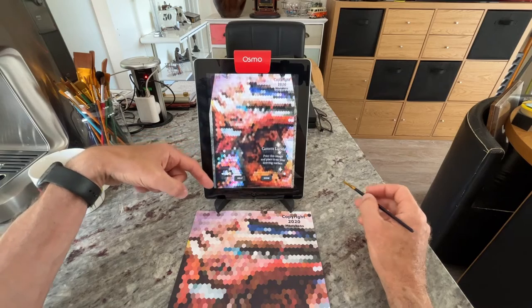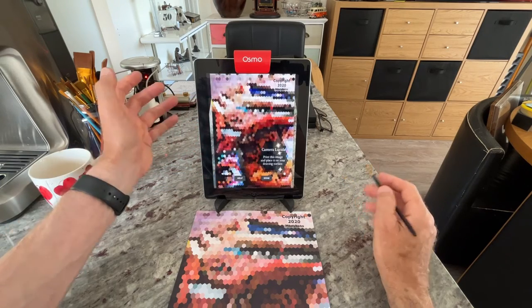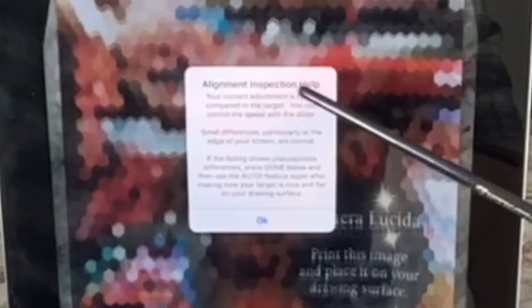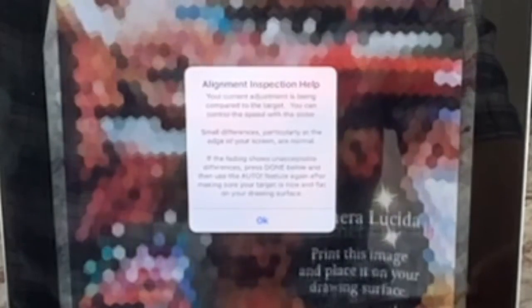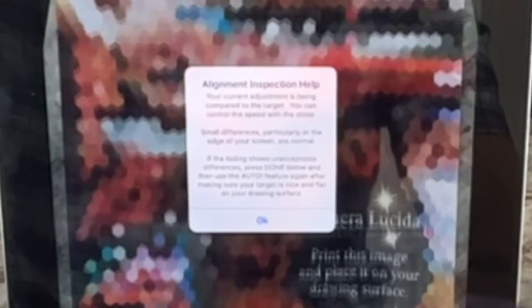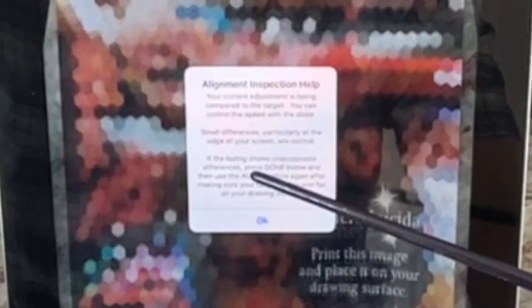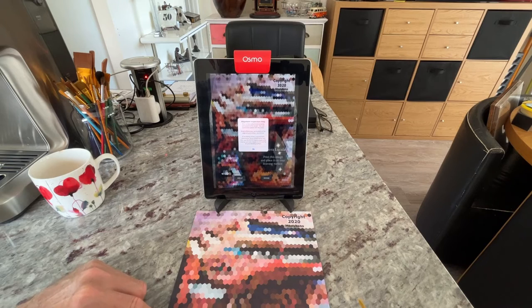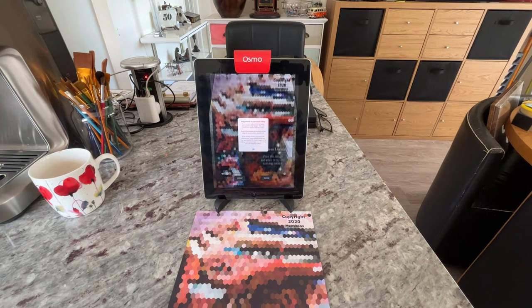If I go right over to the other side — the hare — you can see it's doing it an awful lot quicker. Basically what we're doing is trying to get both images mapped so that one is pretty much on top of the other. If you're not really sure or you need some help, you can press the Help button and it pops up 'Alignment inspection help'. Your current adjustment is being compared to the target — you can control the speed with the slider. Small differences, particularly at the edge of your screen, are normal. If the fading shows unacceptable differences, press done and then use the auto feature again, making sure your target is nice and flat on the drawing surface.